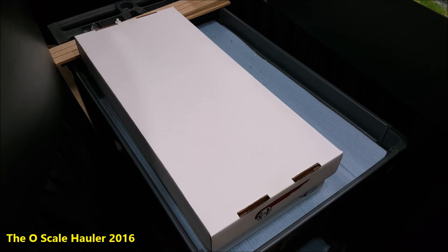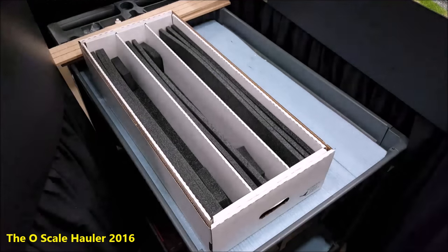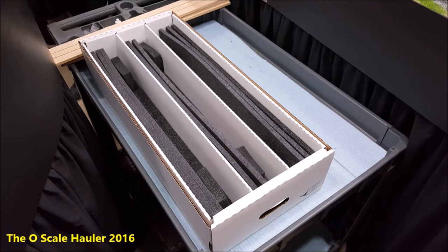Hey, it's Doug here from the O Scale Hauler. Today we're going to take a look at the locomotive hauler. If you're looking for transportation or storage ideas for your O scale trains, whether they're two rail or three rail, this is the ticket. The locomotive hauler sells for $30 and you can find them on my website, oscalehauler.com.